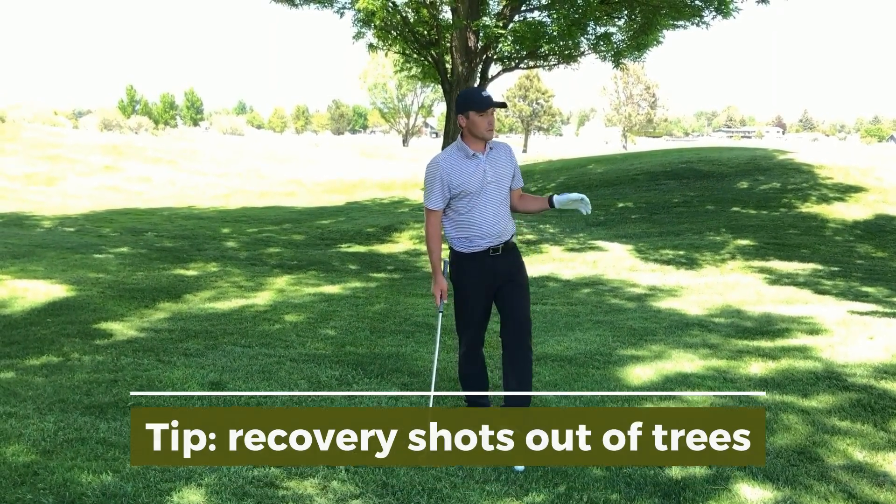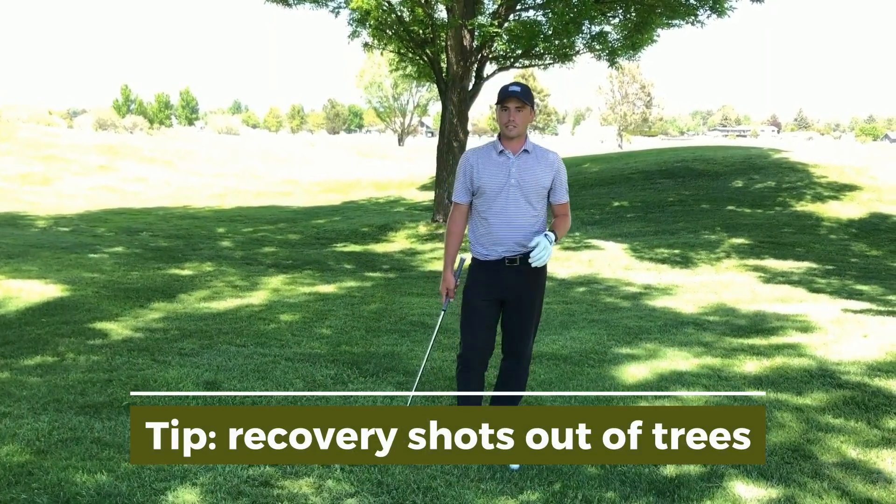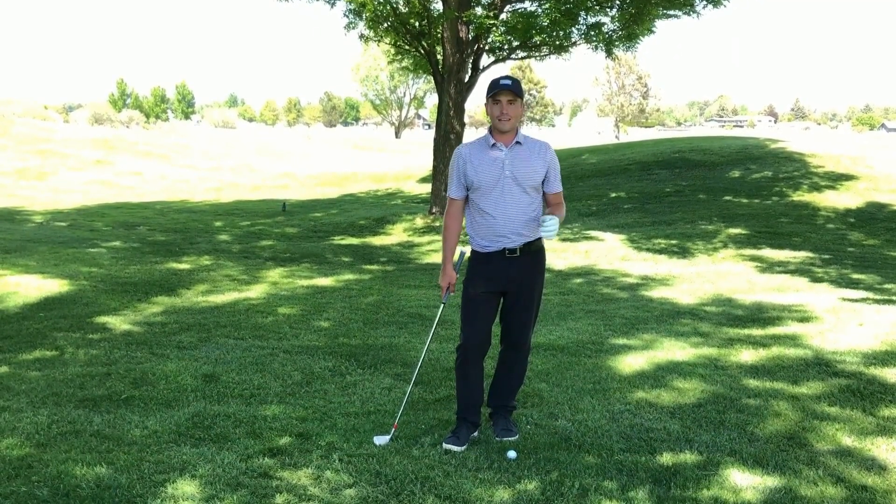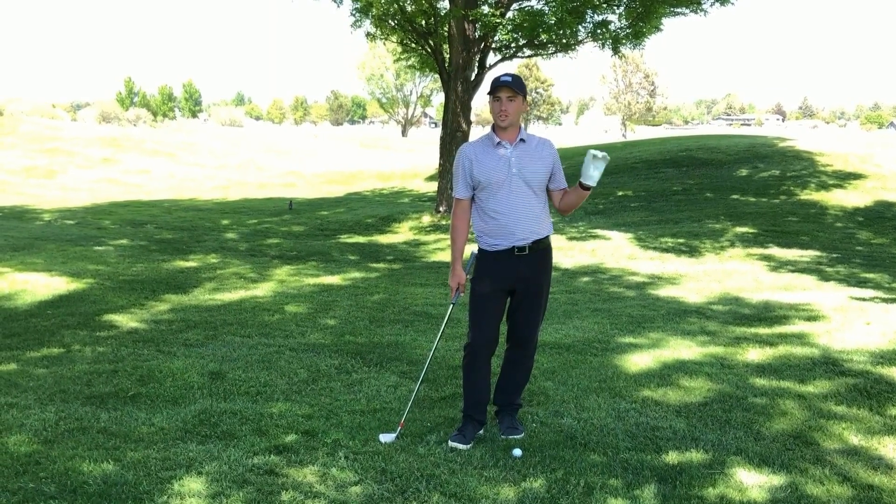Today I want to talk about recovery shots out of trees. A couple of common mistakes that I see are missing the ball to the right and not getting the ball out of trouble.